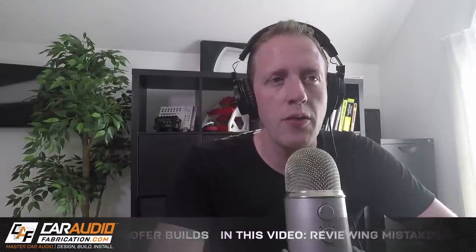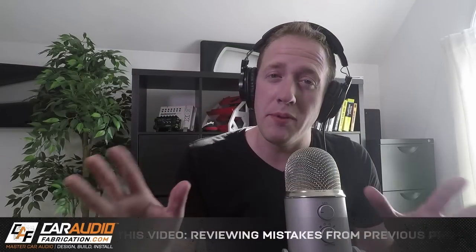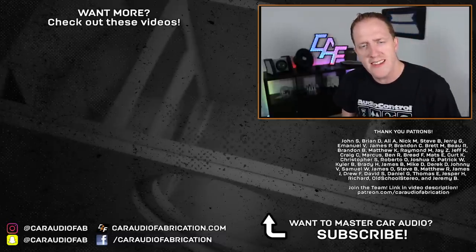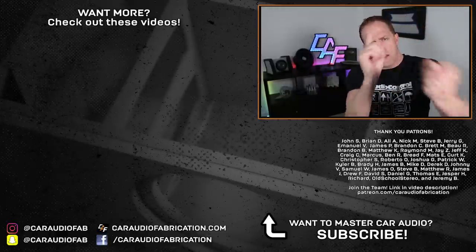I've got some other projects we can go through — one from the Tundra and another build from the past. I need to know if you enjoyed this kind of video. If you can help me out and smash that like button, let's see if we can get this video to a thousand likes. Question of the episode: what are some mistakes that you've either made in the past or seen made by others? Let's help each other out — let me know by posting a comment below. Special thanks to AudioControl — check out the LC2i — and a thanks to John, Brian, Ali, Nick, Steve, Jerry, Emmanuel, and the rest of the Patreon membership team. You can be a part of that team if you want to learn how those guys help support the making of these videos. Thank you for watching.